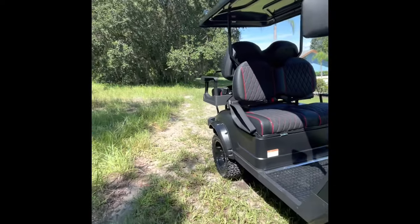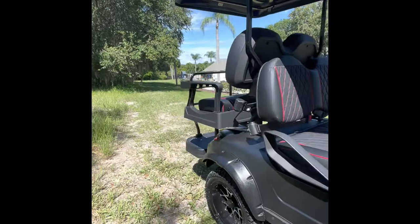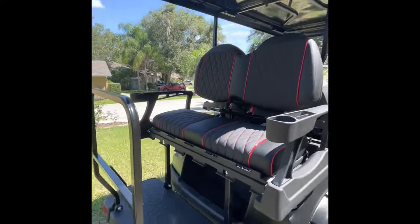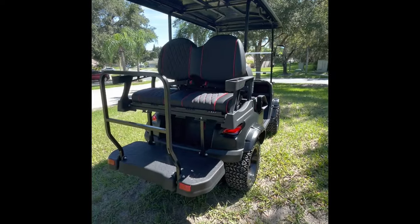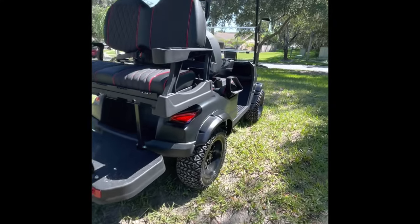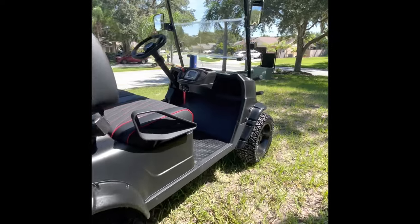I drove it in the back of the store. The managers and the whole staff at the Lutz Tampa Lowe's were really awesome. They said, just bring the other one back — it's only been two weeks — and we'll switch you out and give you a brand new one out of the back. And that's what they did. The new one rides great, everything's fine.